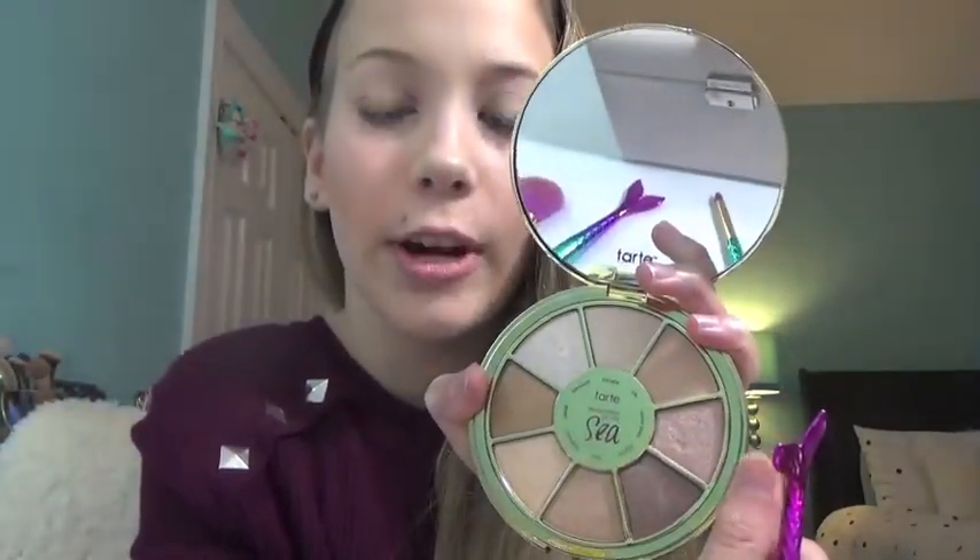Now for the two eye brushes — I'm going to do a really simple look using only two colors. I'm grabbing the Rainforest of the Sea Volume 3 eyeshadow palette, which I also showed in my mini Tarte haul. This palette has a bunch of really pretty colors, most of them are shimmers, with only one matte called Tiki. I'm going to apply Heat Wave all over my lid without wetting my brush first.